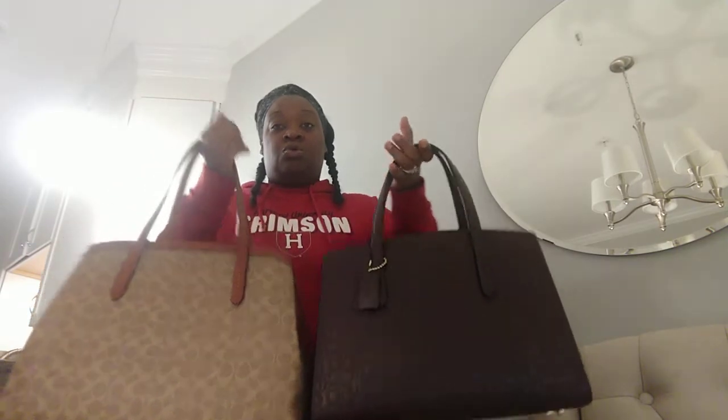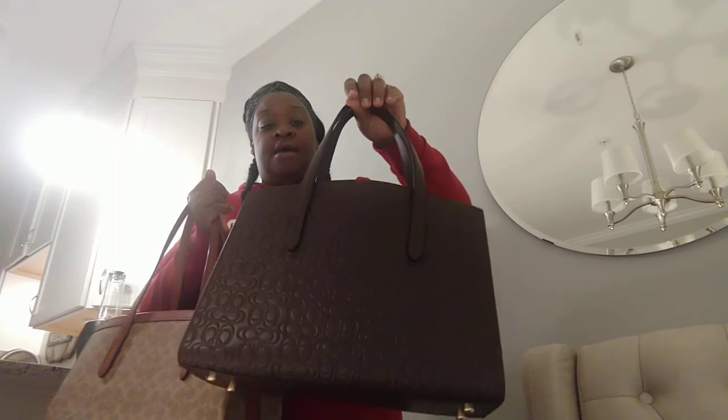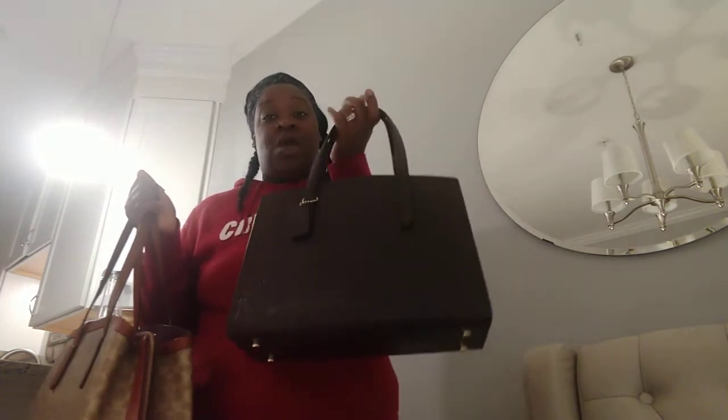I really think the size difference is substantial. The Coach Charlie that is 14 inches long does have a detachable strap, so you can wear it on your shoulder and cross body — I do have a full video showing you all of that on this one. This is the Coach 40, the 15 and three-quarters inch long one that can hold a 14-inch laptop, and this one does not come with a detachable strap. It just comes with a longer handle that you can put on your shoulder.